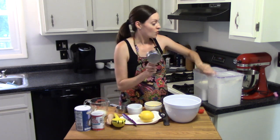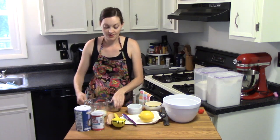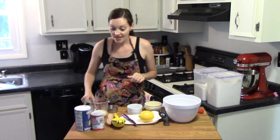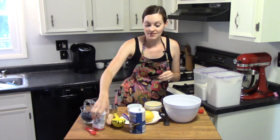We're going to start with one and a half cups of flour, mixing all the dry ingredients together first. Then one cup of sugar, a teaspoon of salt, and a teaspoon of baking powder.